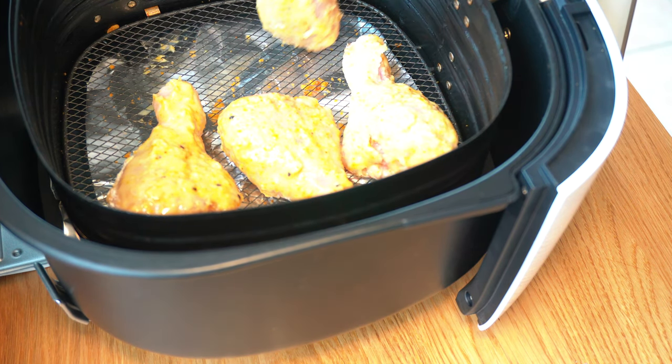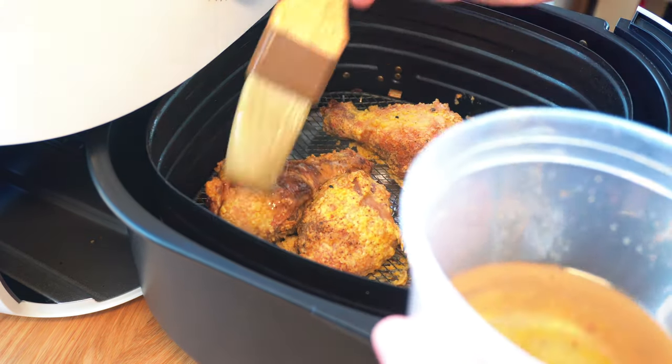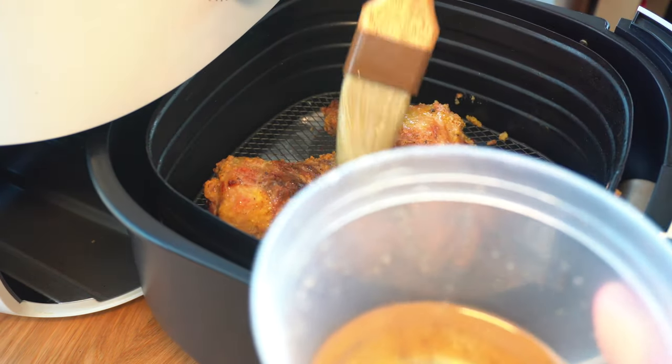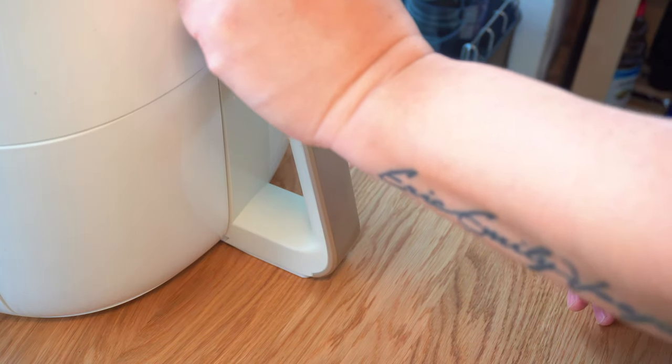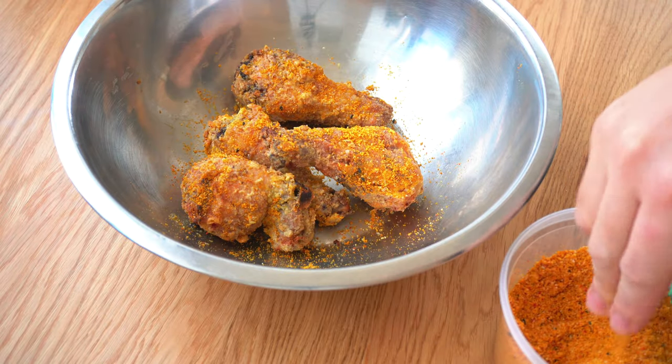Cook your chicken in the air fryer at 300 degrees for 10 minutes, flip, then cook another 10 minutes at 325 degrees. Cook 5 more minutes at 350 degrees Fahrenheit. When the drumsticks are cooked, season with the curry salt and it's done.